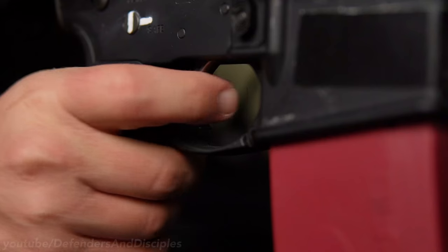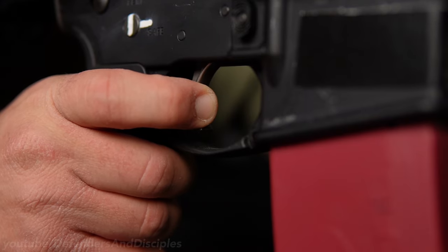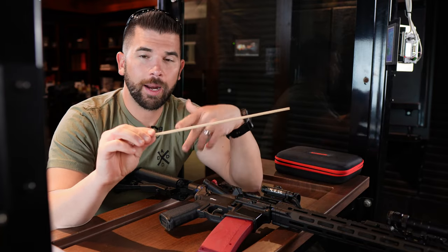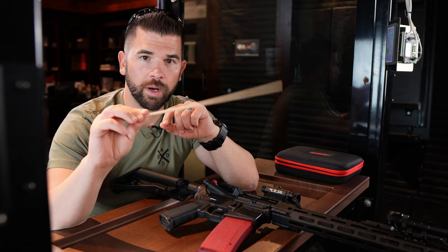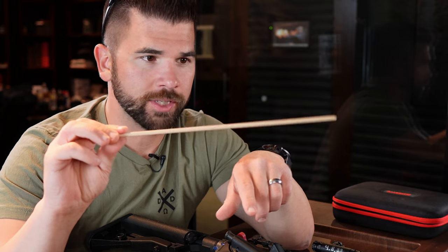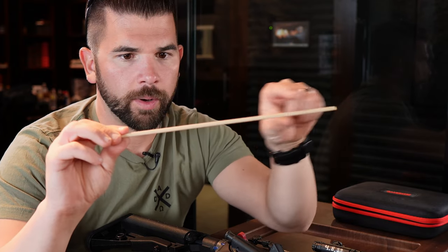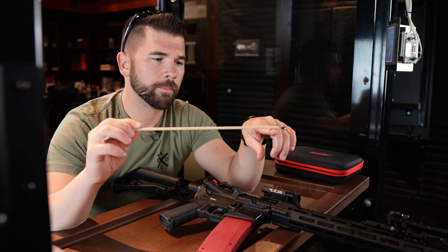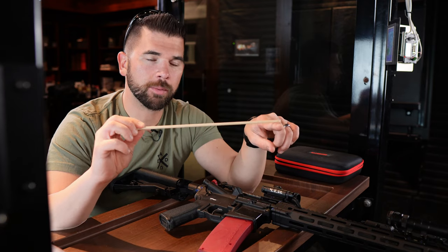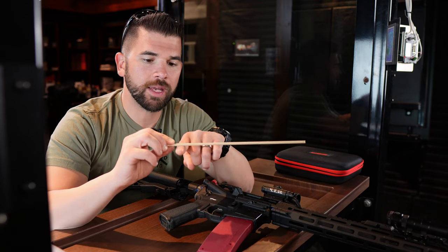When trying to determine how far inside the trigger guard your finger needs to be, keep in mind that the further away you are from the joint that's moving during the trigger pull, the more movement is going to occur for a given flexion and the more force you'll have to exert to pull the trigger. To help illustrate this, consider this stick where the stick represents your finger and the point that I'm holding it at represents the joint that moves whenever you're pulling the trigger. The further you are from the point of rotation, the more movement occurs for a given rotation — and the more force you have to exert. So the closer you get, the easier it is to push.